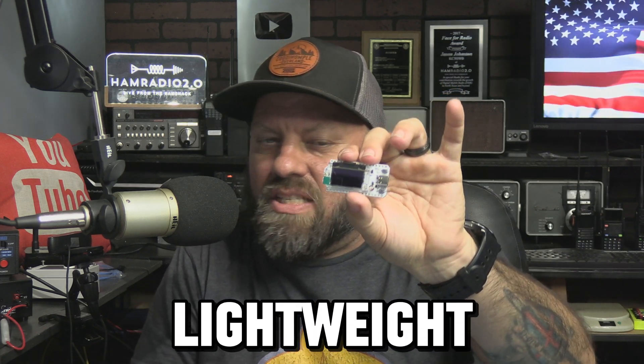Some of the most popular Meshtastic devices are these Heltec V3s. You can buy them anywhere — on eBay, on Amazon, several other websites. They are small, lightweight, inexpensive. They come with their own screen. Most of the time you can get them as an option with this little pocket case that comes with its own antenna and is powered via USB-C.